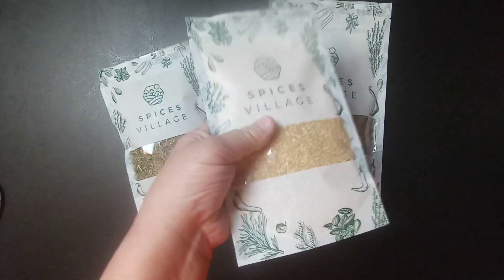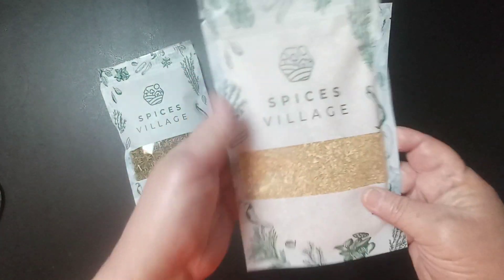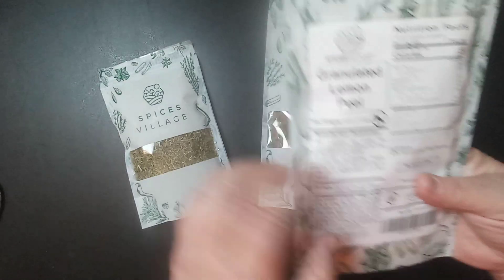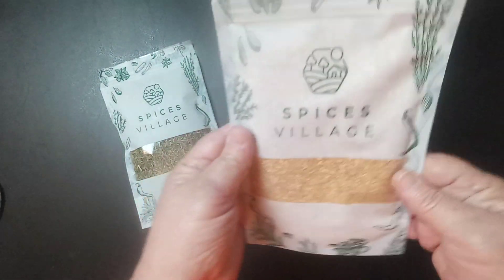You can cook this on chicken. You can put this in just a lot of different things. It's lemon, so it's going to have a citrusy taste to it.